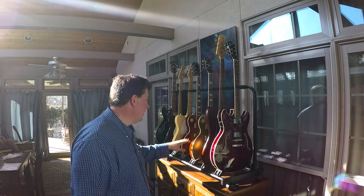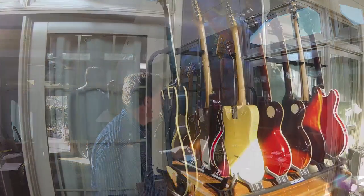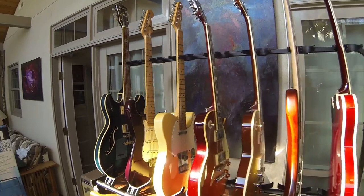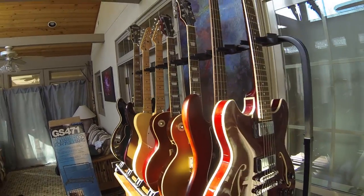Hey folks, I like to share cool things that I buy and this is something very cool behind me. This is the Quick Lock guitar stand for seven guitars — pretty awesome. I've got a lot of guitars, and the question most people ask is, 'Tony, how many guitars are enough?' Well, most guitar players will tell you just one more.